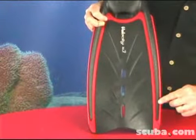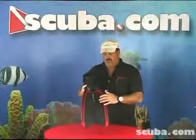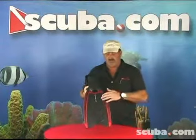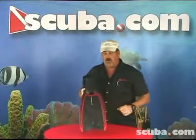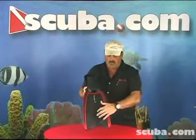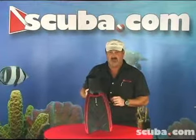We kept the power-enhancing vents, which actually, for you as a diver, make the fin much more efficient, because when water travels down the blade of the fin, it wants to go to the outer edge. By putting these power-enhancing vents in here, you create a low-pressure area, and what you have is less spillage over the side, which means less wasted effort.